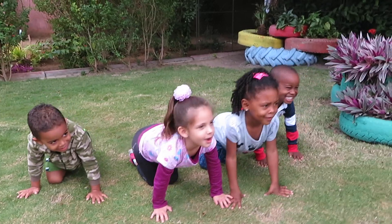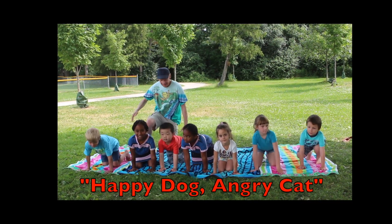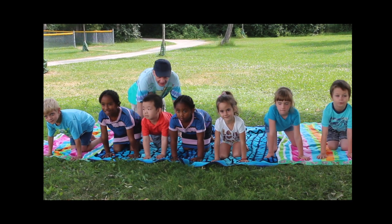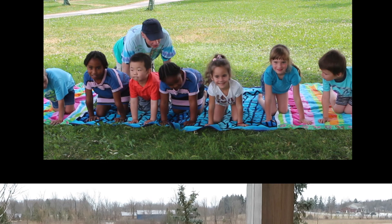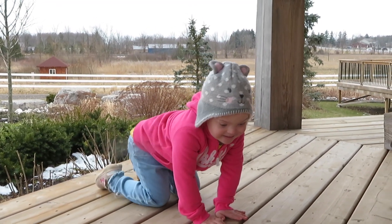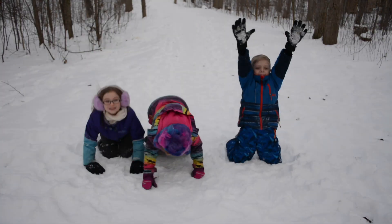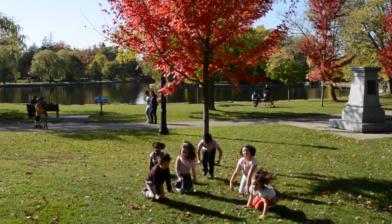Let's pretend we're a happy dog! Get down on your hands and knees, fingers pointing forward, hands flat on the floor. Because you're feeling happy, your tail is gently wagging. You look up with a friendly smile, your back is slightly sagging. You're feeling rather playful — you start jumping up and down. Stay in one spot. It's great to be so happy, spreading sunshine all around!